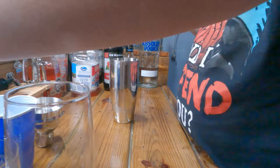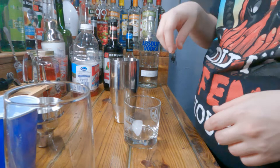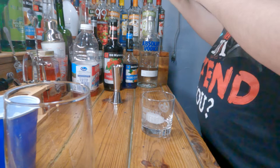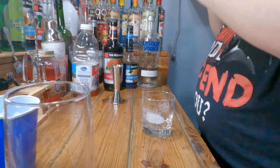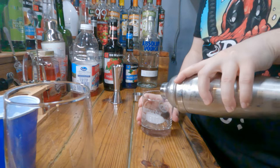Ideally you want to serve this in a martini glass. I do not have a martini glass on hand, and you need to serve it in a chilled glass — but I don't have that right now either. I need to get some glassware eventually. For now I'm just going to put it in this rocks glass. Go ahead and shake it up until it's chilled on the bottom.